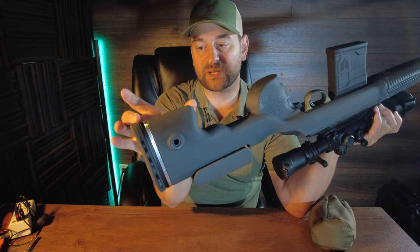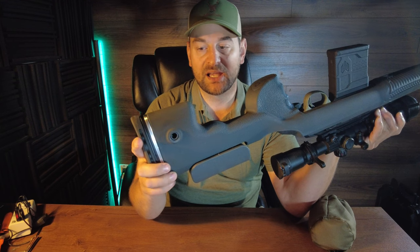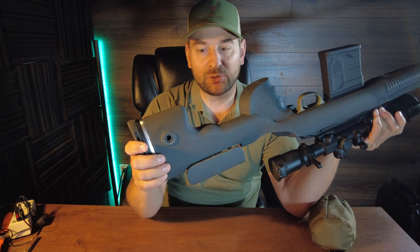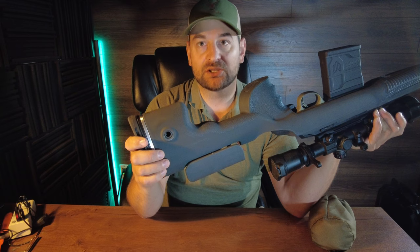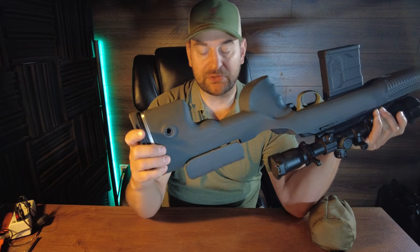The bottom here has about a two to three inch long, very nice flat bag riding surface. That's going to give you a nice level, very good controlled recoil, and that's going to help you shoot more accurately in the field.